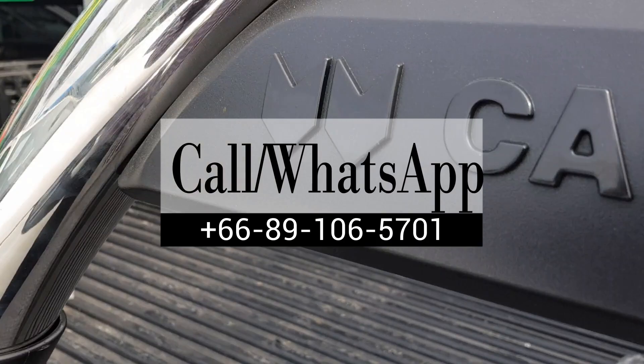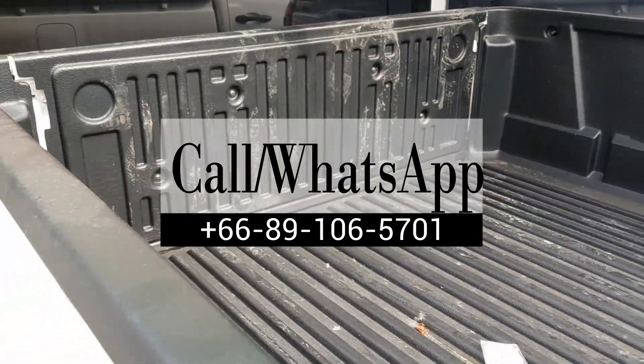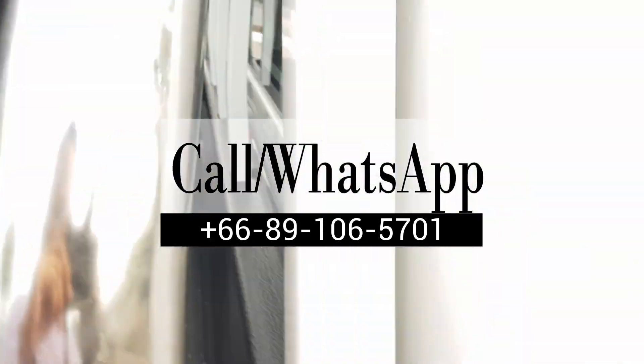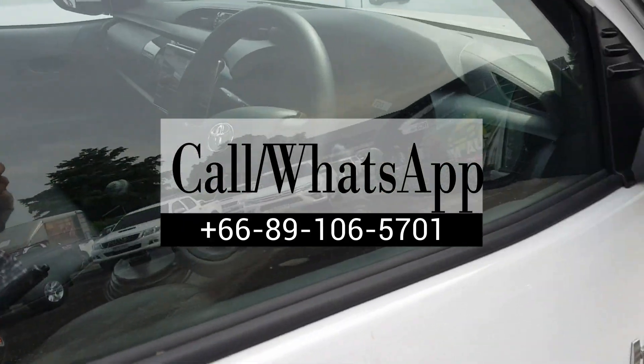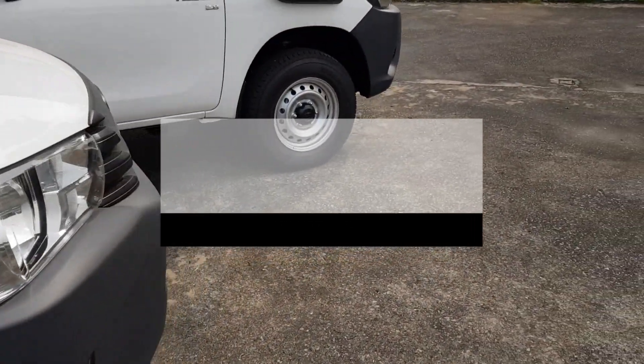Here is the cargo bed — there's a bed liner in the back, providing a lot of room, and also the carry boy cargo liner. My number again: +66 89 106 5770 1.